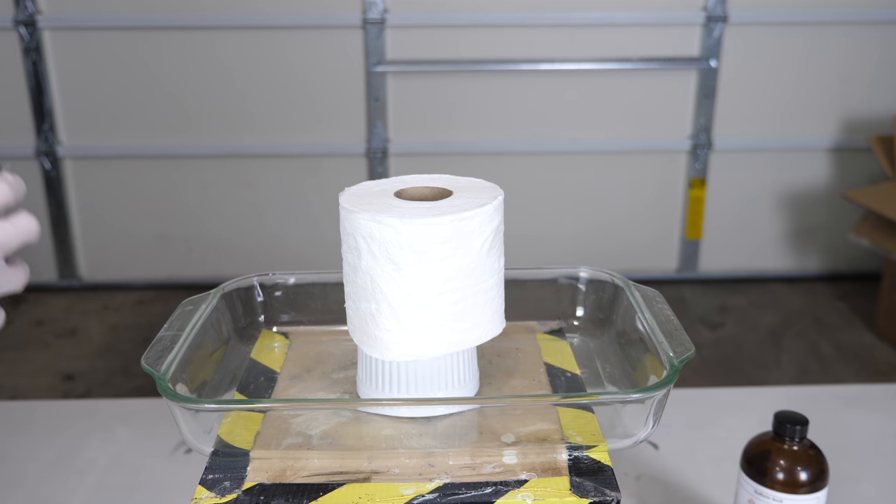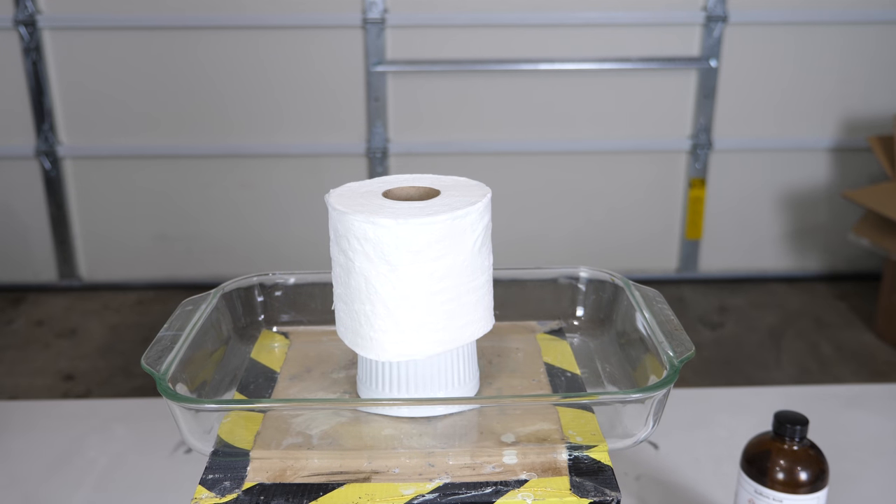So first we'll start with a smaller roll and then move to a bigger one. Okay, here we go.